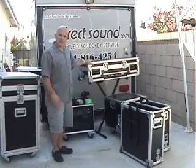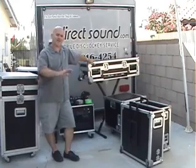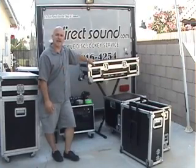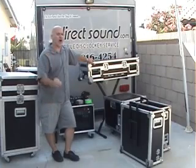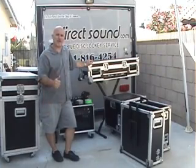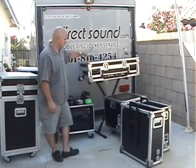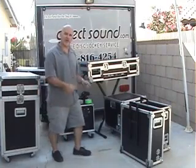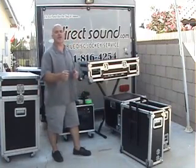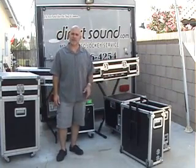I just got a bunch of new LED lighting — Direct Sound is going green. I took out all my fluorescent, halogen, and incandescent lighting and I'm going all LEDs. I'm going to save that power — we're going to save the world together and we're going green. And like I said, one of my pet peeves is seeing DJs throwing a bunch of stuff in a milk crate when they could be rolling it in a nice amp rack or amp case.